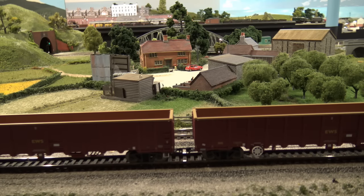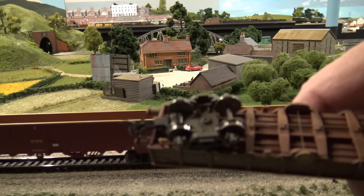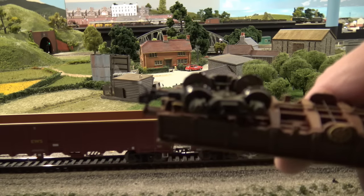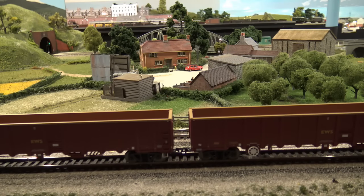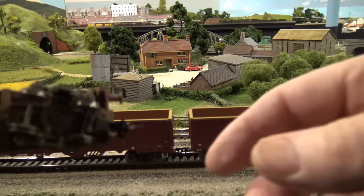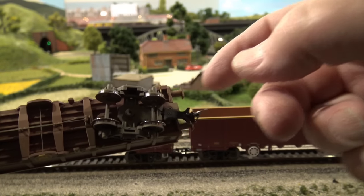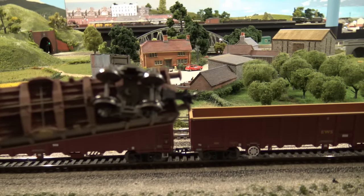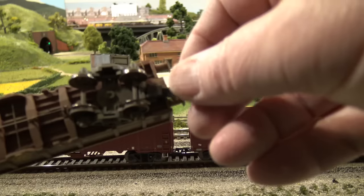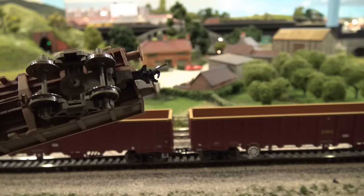A couple of other things while we're on the subject. This wagon apparently was designed for the European market as well as the UK market, because under here there's a screw, and that's what they call the gearbox for the KD coupling. But it's got the typical ring and whiskers that go inside this box. Take that screw off and put it in there — you have to take the truck off, by the way, to do it.